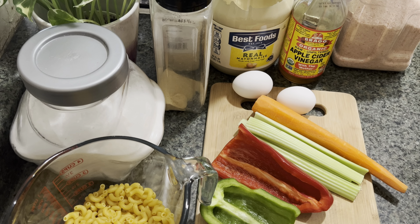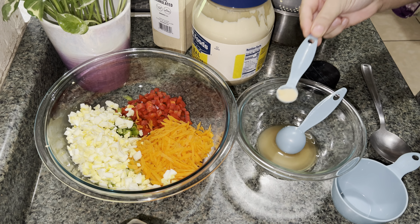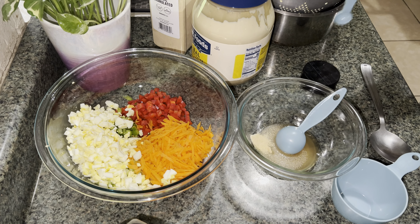Half a teaspoon onion powder, half a teaspoon garlic powder, half a teaspoon celery seed, half a teaspoon of black pepper, and half a teaspoon of salt.